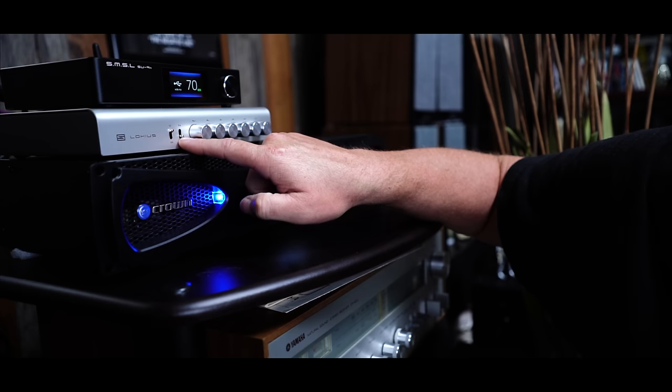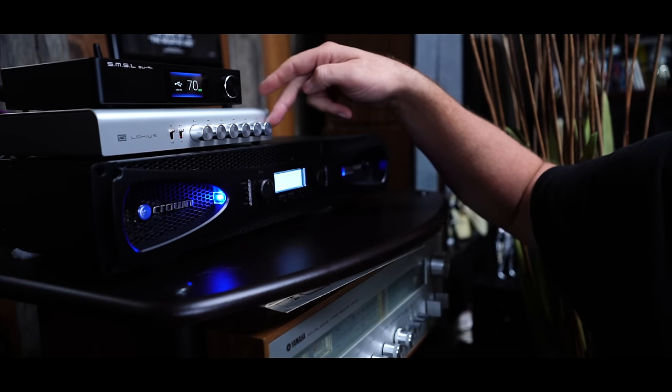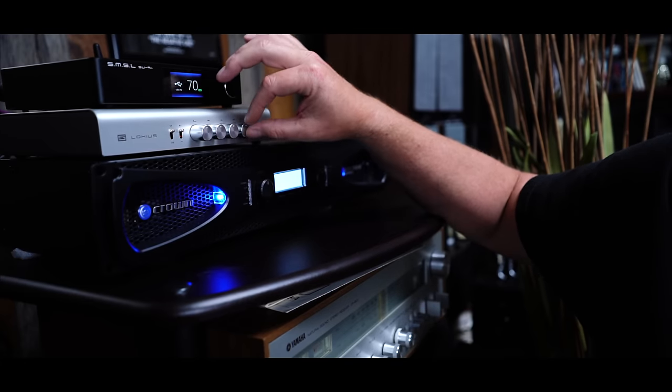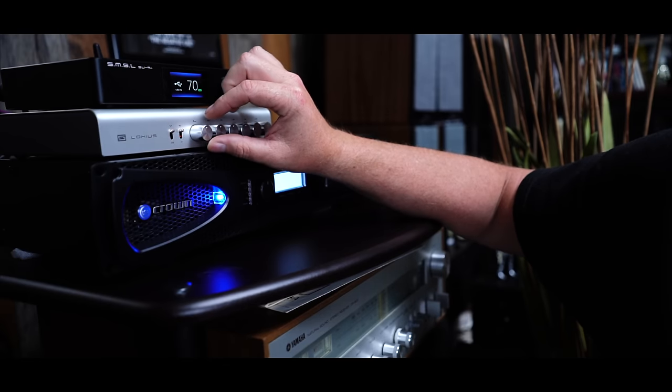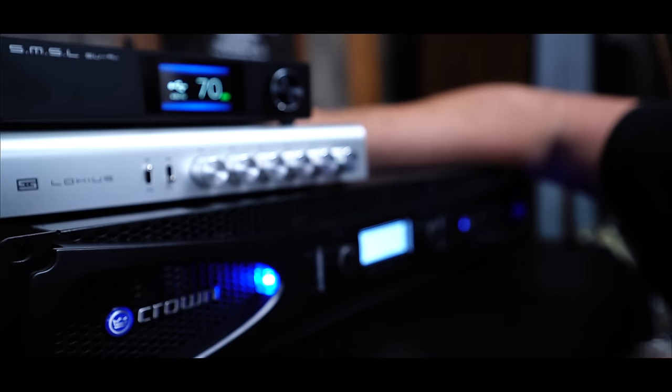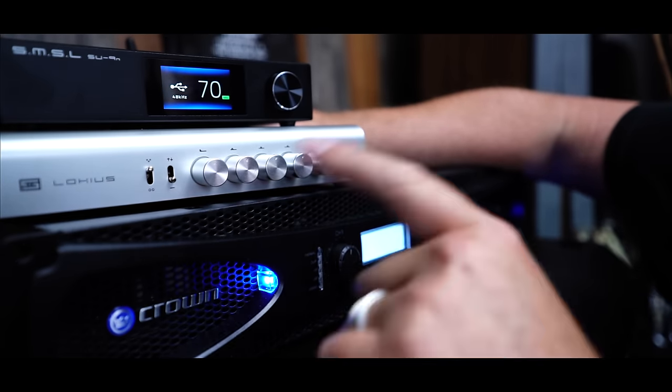I do have the Lokius working with the XLRs. There is a bypass switch right here — when it is up, whatever you've set is engaged. What one can do is when they set their EQ, if they want to hear what it sounds like flat without EQ, just go down here and it bypasses it. The Lokius doesn't really have any frequencies labeled. I kind of like that — it's just low, medium-low, medium, medium-high, high, high. You start dialing the music in the way that you want to hear it. That's what I'm going to do.